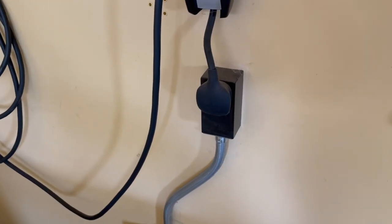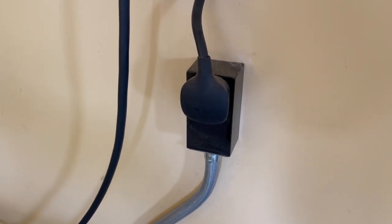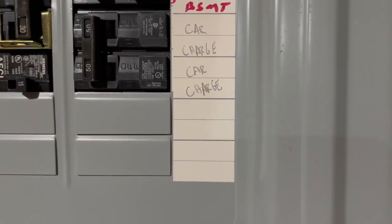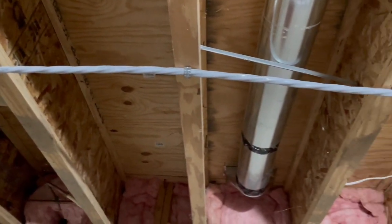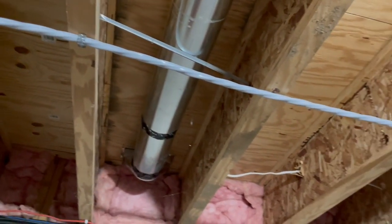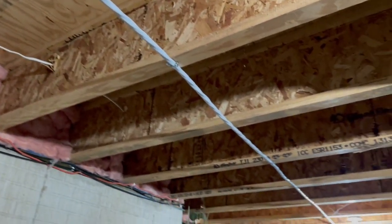When my wife first got her Tesla, we opted to have a 50-amp circuit installed by a licensed electrician. The cost for that circuit was roughly $900. We had available spots in our panel, so we didn't need to upgrade the panel, and we had about 35 feet of wire required to go from the panel to the garage where the circuit was going to be installed.